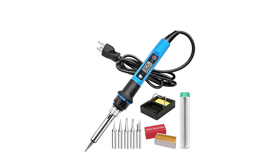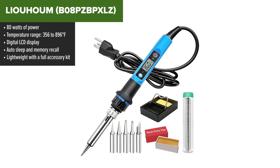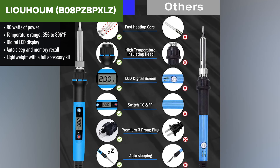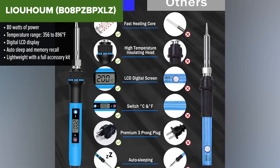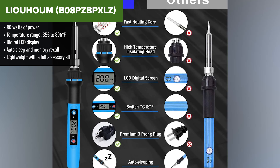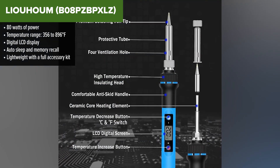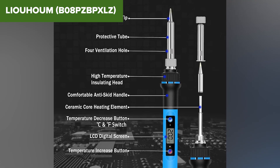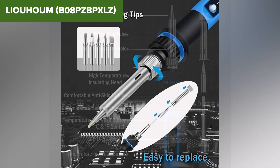Now we're getting into the heavy hitters. Fourth on our list, but very close to the top, is the Leohome kit. It offers a great balance between performance, safety, and ease of use, especially for intermediate users. You get a clear digital display, a solid 80 watts of power, and one of the fastest heat-up times of any kit here — just around 10 seconds. It remembers your last temperature setting and even powers down automatically after a few minutes of inactivity — features usually reserved for much pricier setups.